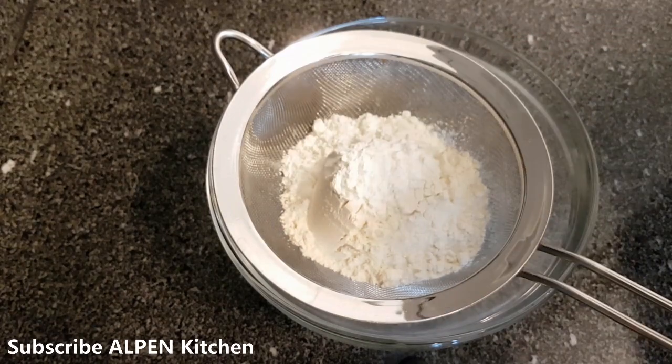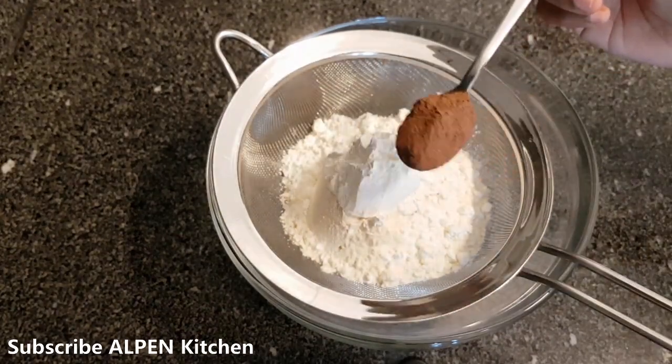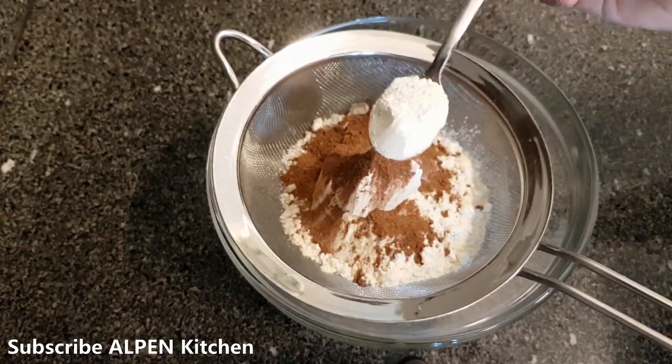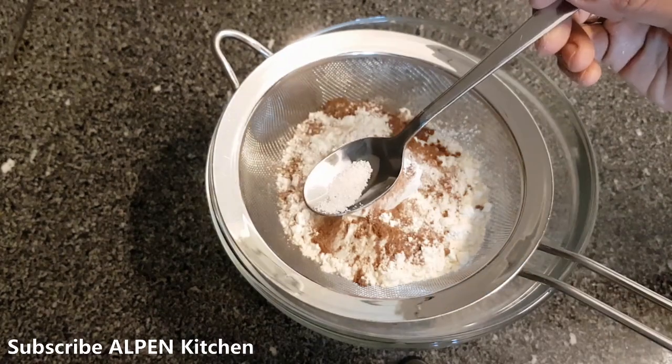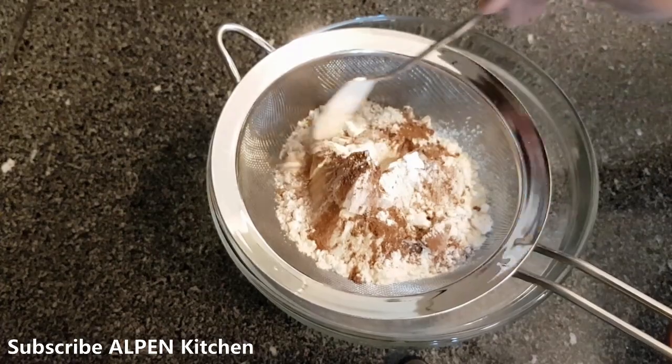The cake is very soft. Add 1 tsp of baking powder and 1 pinch of salt. These are the dry ingredients.